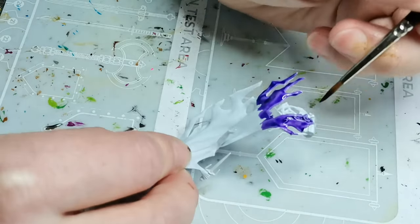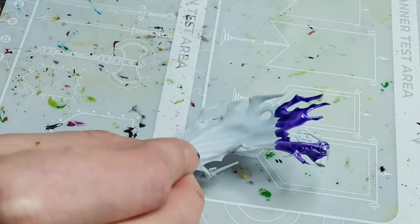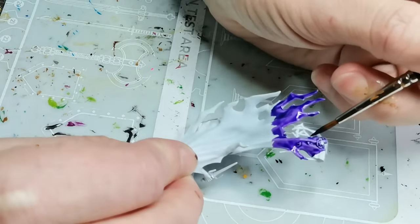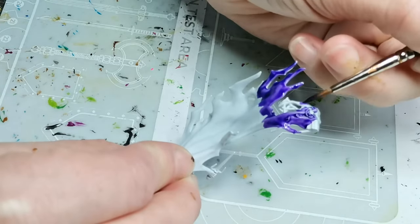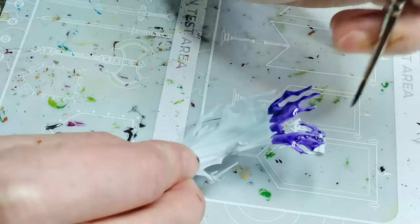So I had basically been avoiding painting any models purple, which I think is a shame because purple is a cool color — it's just a little bit difficult to work with sometimes.